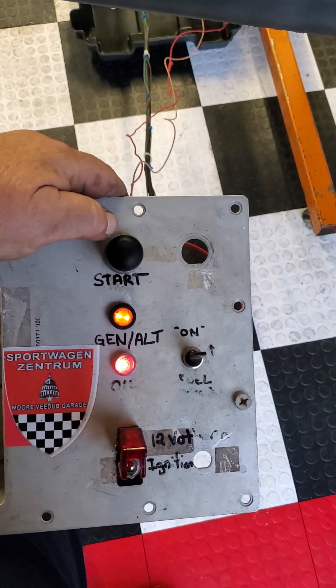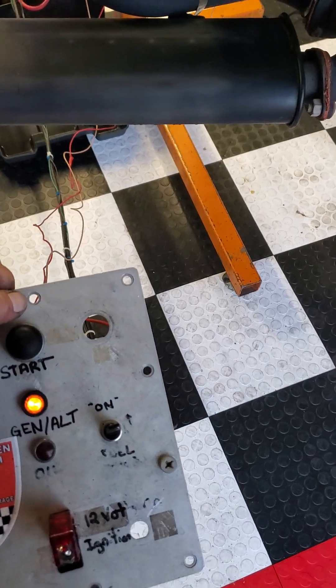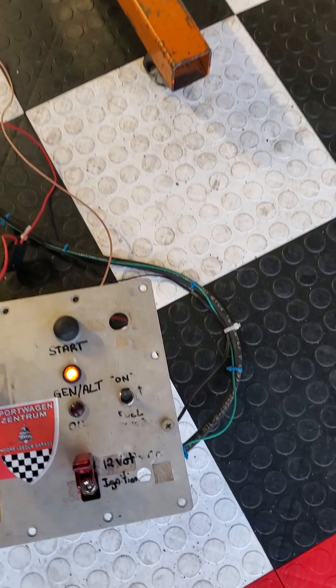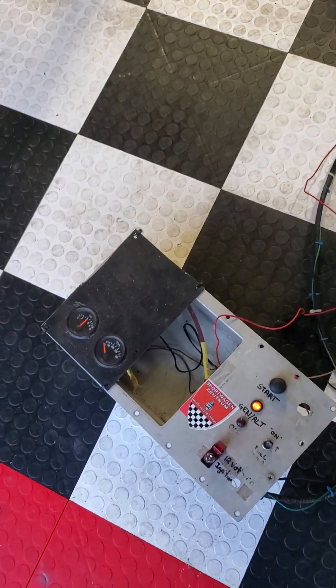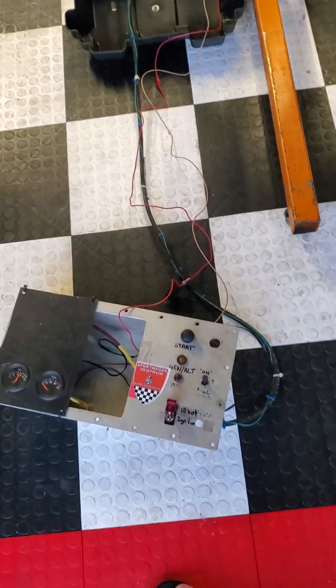Showing the lights and fuel pump. The indicator lights are still on — I'll give it a rev.